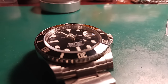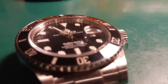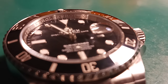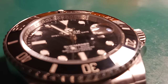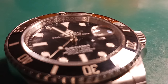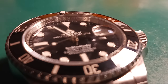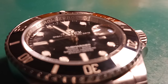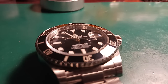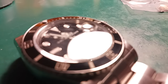Hey everybody, it's Alabama Deep coming back at you. Today we are looking at a Rolex super clone — this is a Submariner. The owner of this watch has been buying pieces bit by bit of the real 3235 that he wants me to incorporate into his watch movement. This is roughly a six, seven, eight hundred dollar clone.